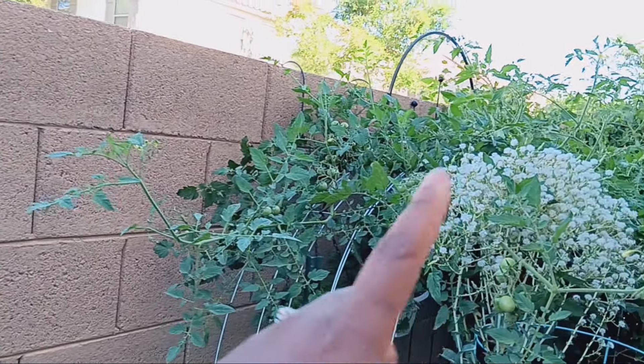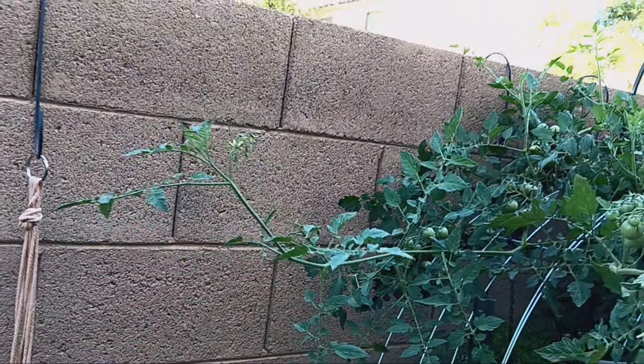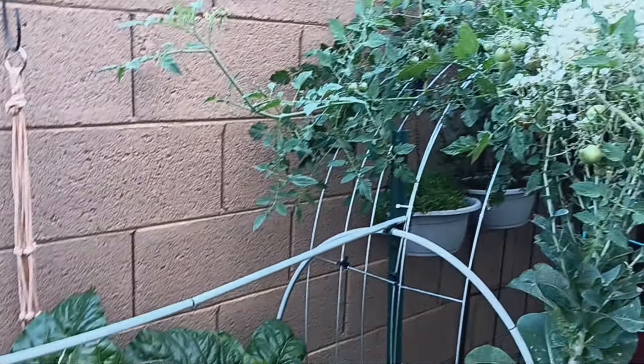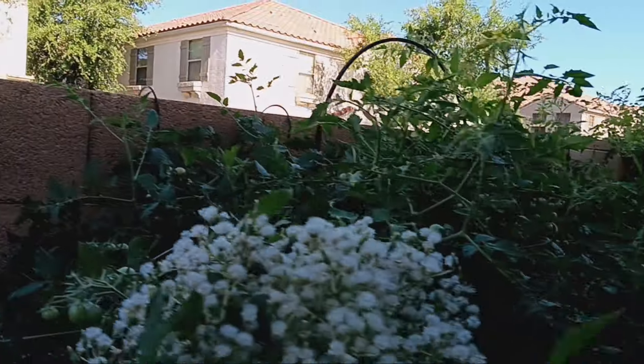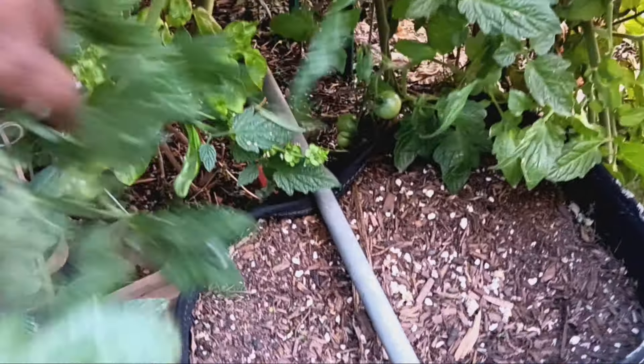Are you guys ready for our showstopper? There she is in all of her glory — that is our black cherry tomato and she is incredibly, incredibly huge. She's bigger than she's ever been. Our black cherry tomato has officially come off of the second arch. I have never seen her this big — I don't even know what we're going to do about her continuing to grow; we're probably just going to top her. All of this is just one black cherry tomato — one stalk down there — and it grew this ginormous thing.